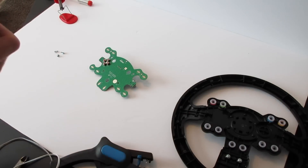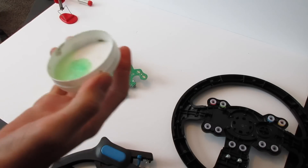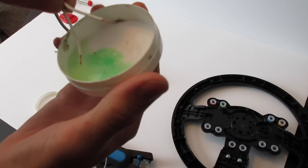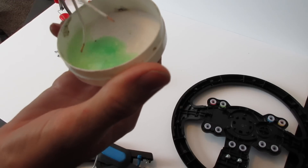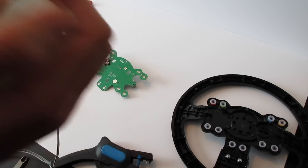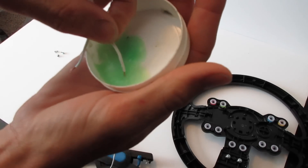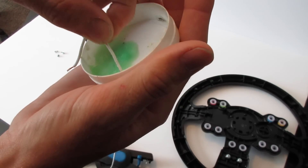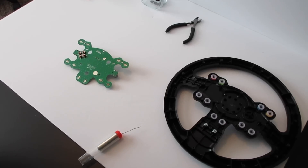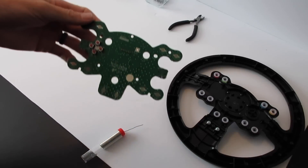We're going to solder to it now. Even if you have flux core solder, you still want to use flux to help make it work better. Dip the wire in flux to coat it — looks like my flux is starting to dry out but we'll coat the wire as best we can.